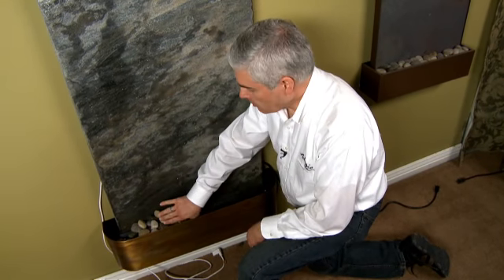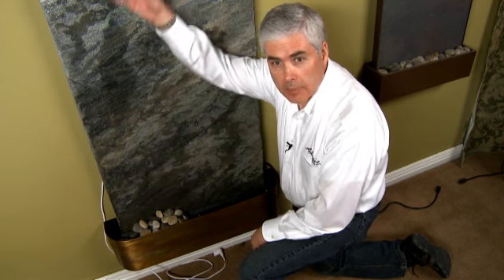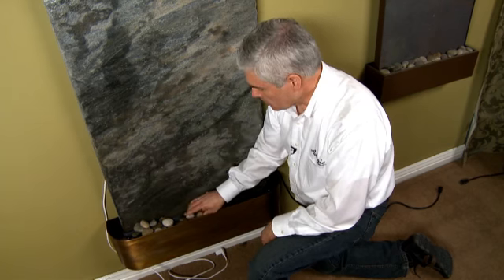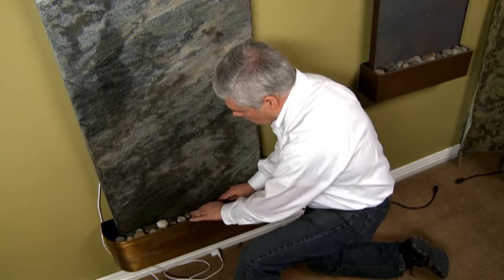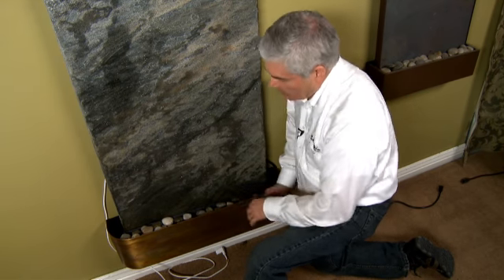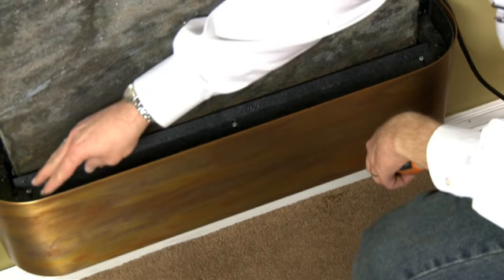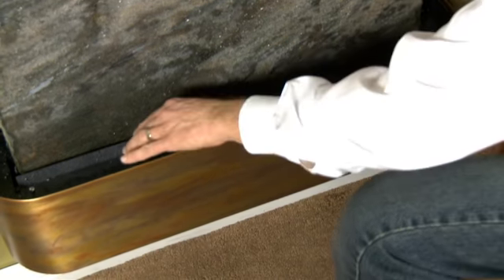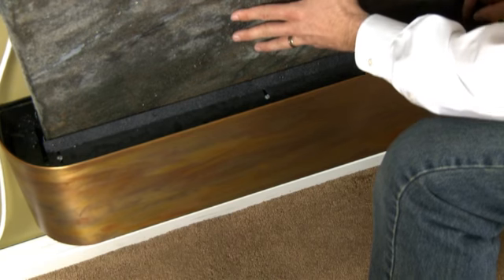Splashing generally occurs when the pebbles on the shelf down here are leaning up against the water feature surface itself. The water is coming down the water feature surface and hitting the pebbles and splashing out onto the floor. Make sure none of them are up against the water feature surface — that will allow the water to go down past the pebbles into the lower tray. The pebbles sit on this pebble beach shelf, and the pebble beach shelf has this adjustable lip to try and keep the pebbles from leaning up against the water feature surface.